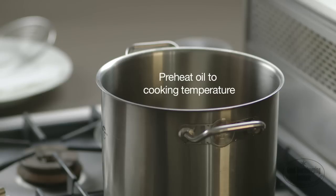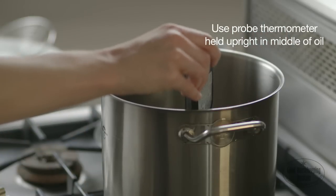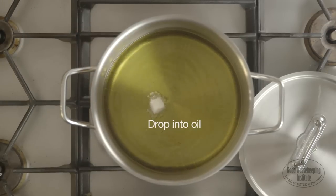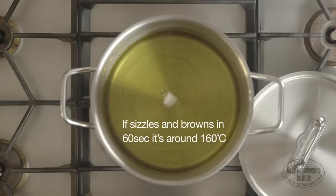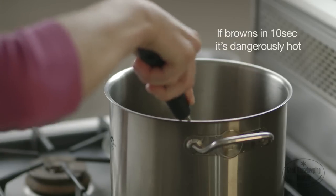Preheat the oil to the cooking temperature. Use a probe thermometer held upright in the middle of the oil to check the temperature. Or use a cube of bread — drop it into the oil. If it sizzles in 20 seconds, it's around 190 degrees centigrade. If it sizzles in 40 seconds, it's around 180 degrees centigrade. If it takes 60 seconds, it's around 160 degrees centigrade. If it browns in 10 seconds, it is dangerously hot — turn off the heat and allow to cool for a few minutes.